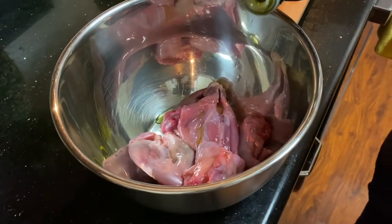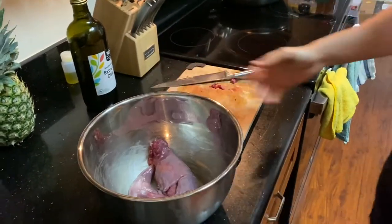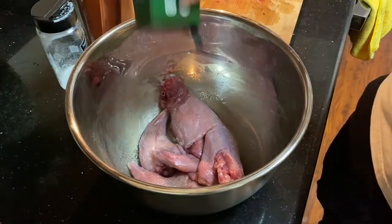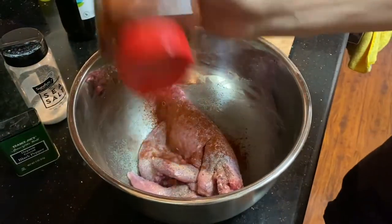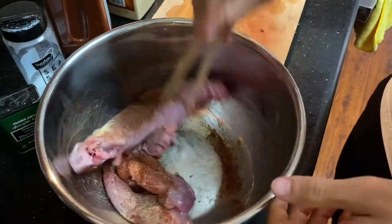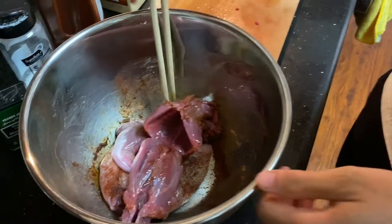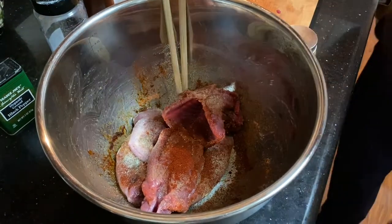Alright, time to season this. Add some olive oil. Salt it. Black pepper. Paprika. Garlic powder. I gotta make sure I get seasoning in here and on the inside. A little bit of cumin and cayenne pepper.